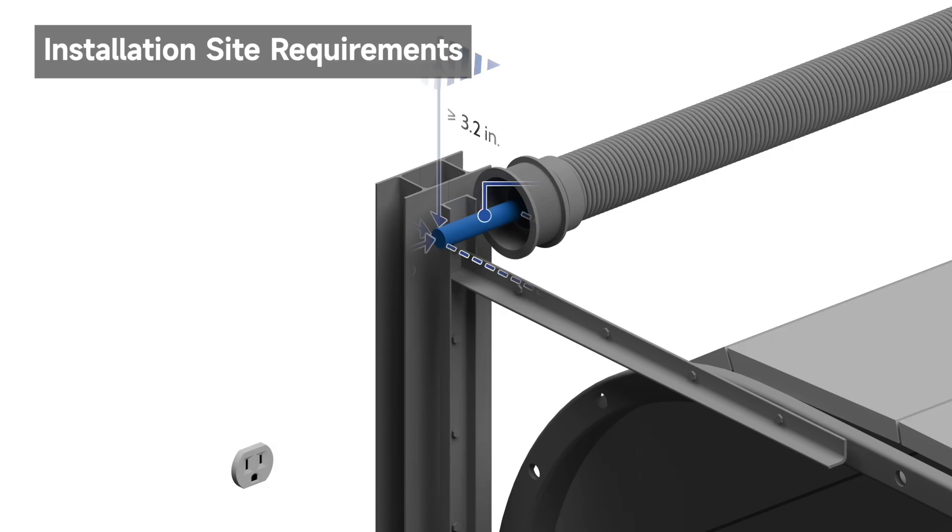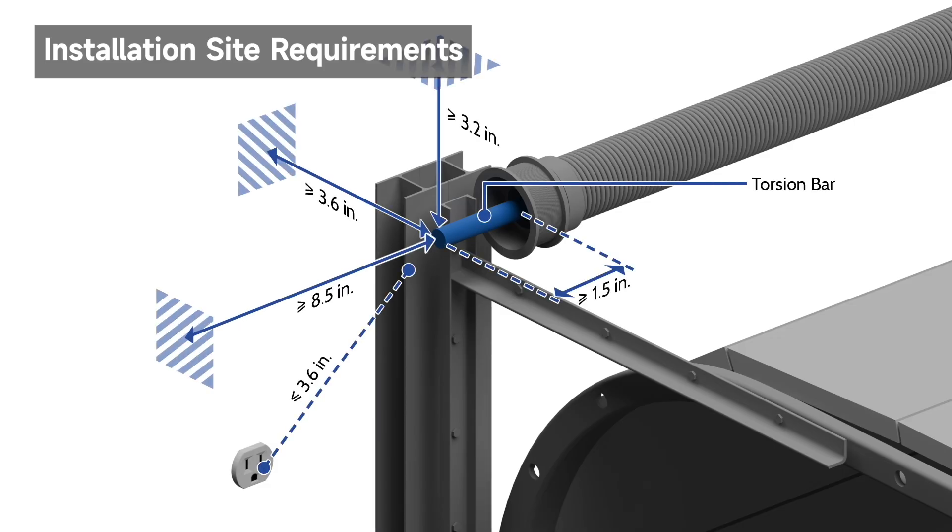The garage door opener can be installed on the left or right side of the garage door. Select the side that meets the listed requirements.